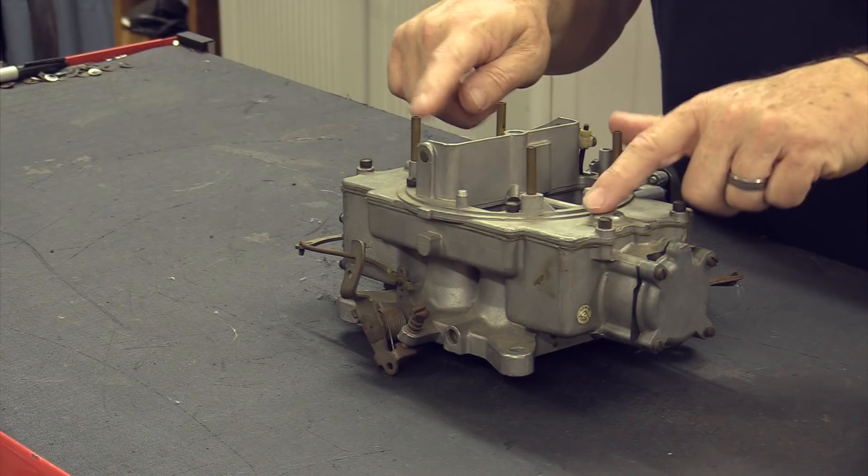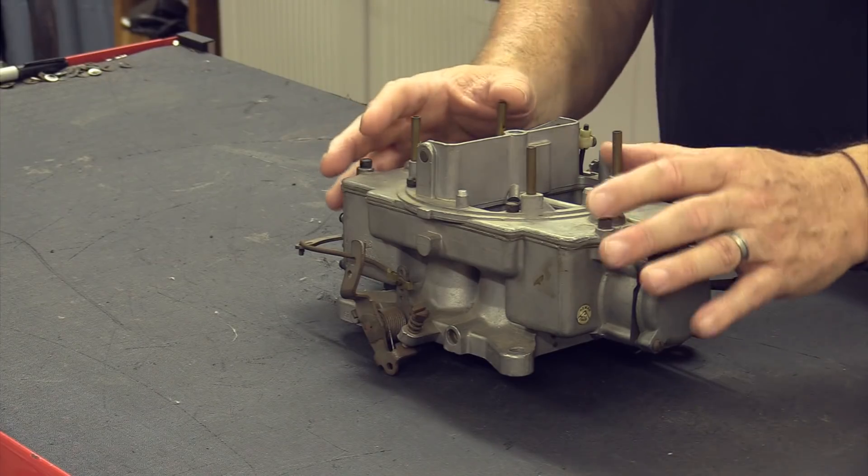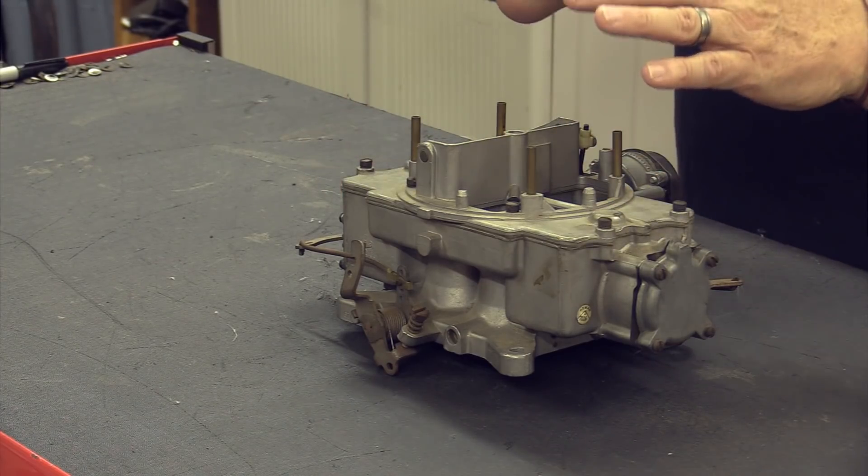It would tend to overload the float and throw fuel in, causing it to bog and stumble. I also got tired of the hard hot-soak problem where it'll push fuel down into the carburetor, causing the thing to be super rich on startup. They will tend to percolate out of the vents and throw fuel all over the top of the carburetor. In milder climates — and we're in South Carolina — I don't think this is a bad carburetor. I've got another one I just bought that we'll probably throw on something, maybe Logan's Ranchero.